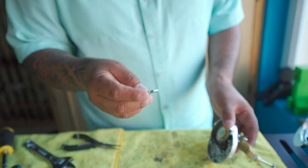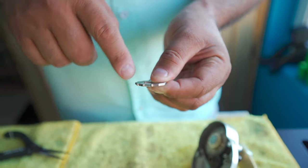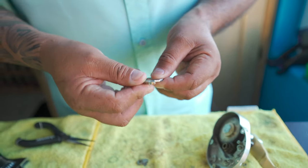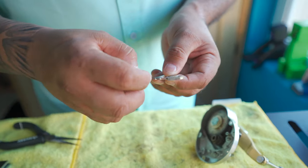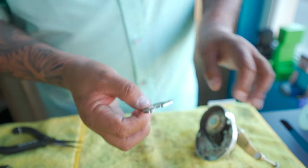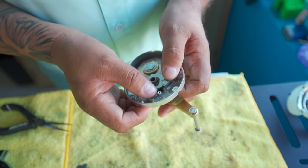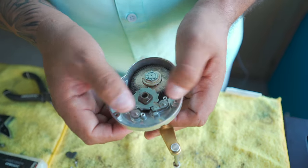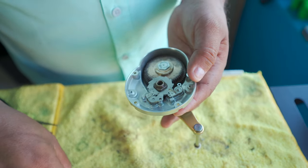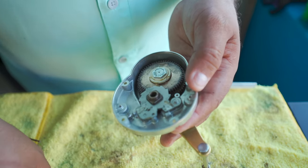Now we've got to put in the guard. The guard always goes with the teeth facing counter-clockwise. Then I put on these stops — remember, I've got to put them like that and then they go right here. Boom, boom, boom.